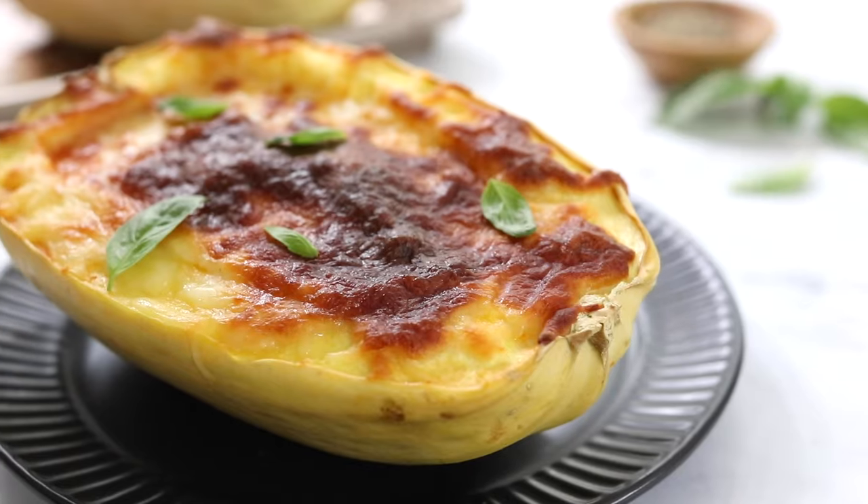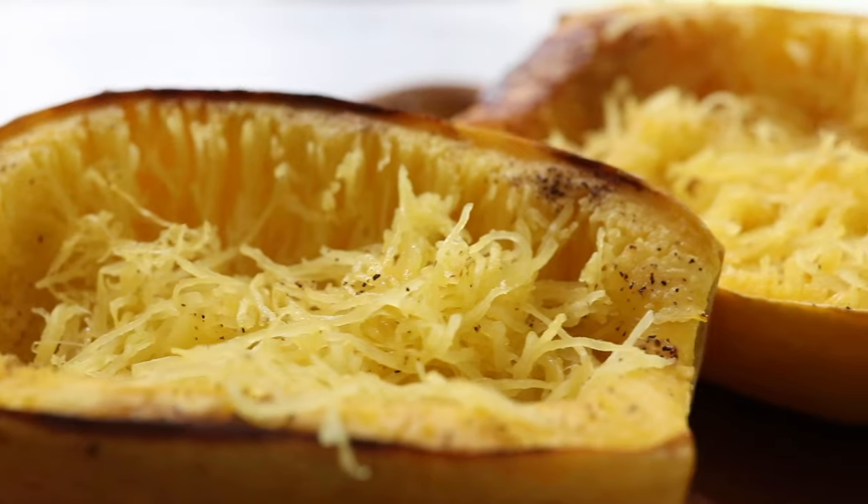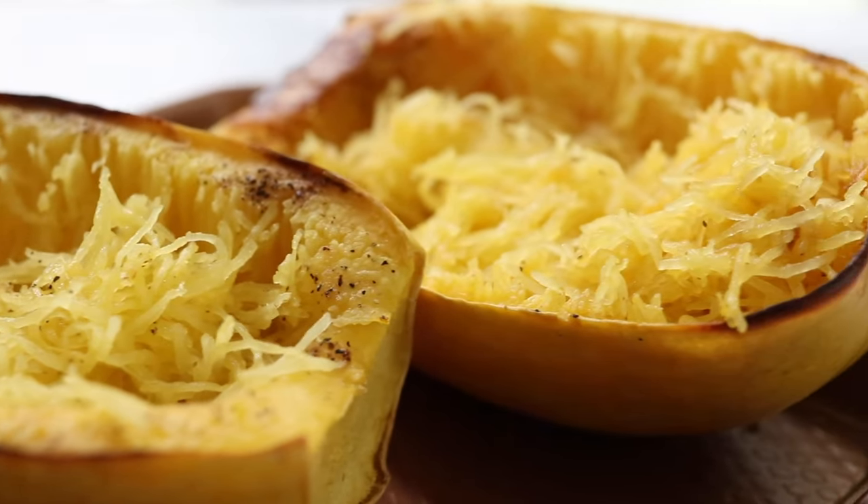I hope you'll enjoy this easy spaghetti squash recipe soon, and be sure to check out my other spaghetti squash ideas over on my website, Detoxinista.com.